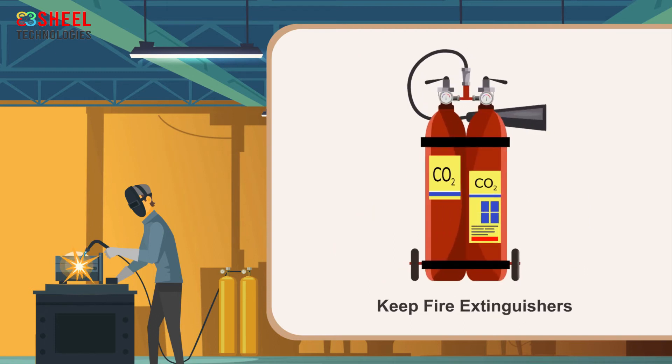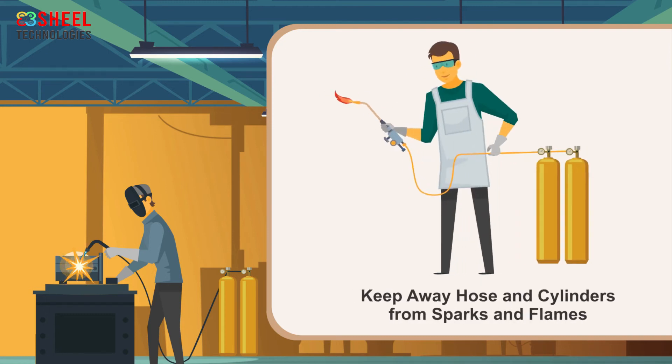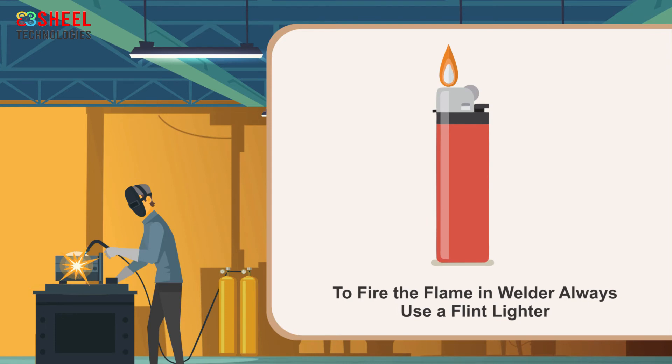Keep fire extinguishers in easily reachable places at the welding site. Keep hoses and cylinders away from sparks, flames, and hot metal, as sparks can create holes in them. To light the flame on the welder, always use a flint lighter.